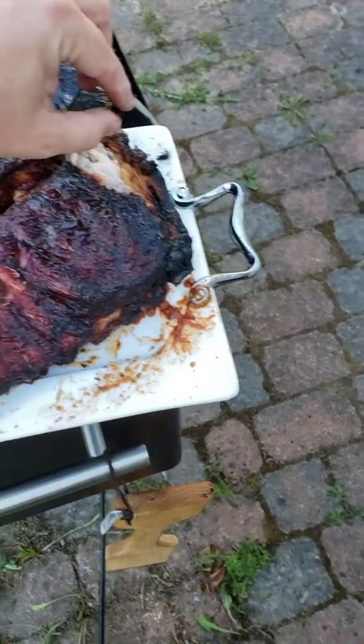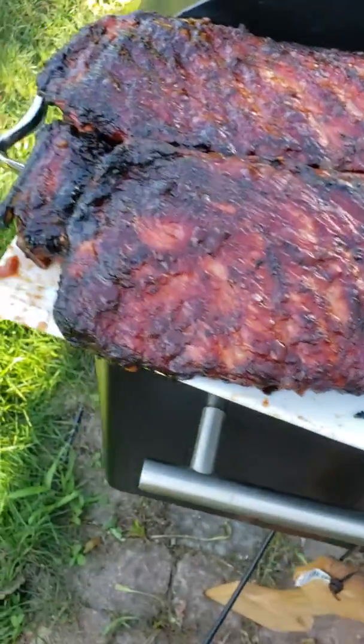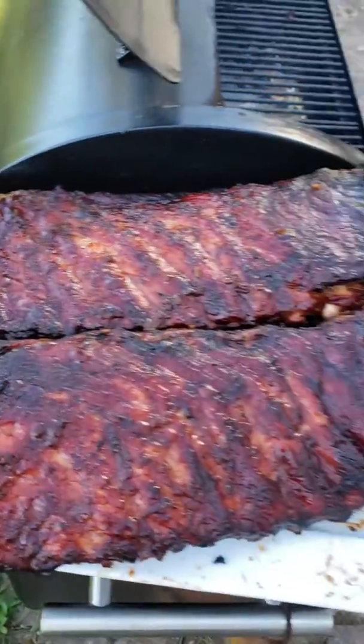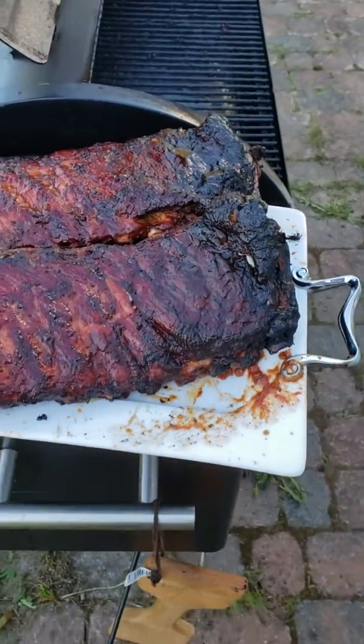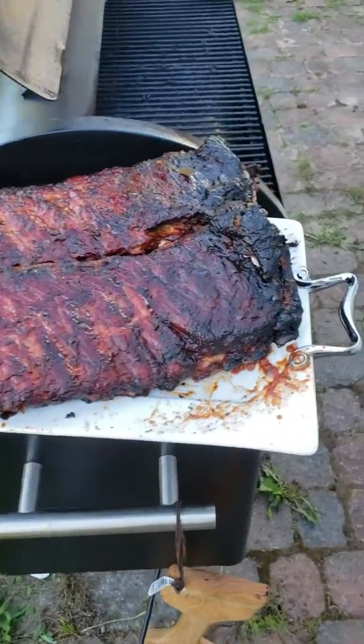You got a bit of bark but look at the meat inside — look at that. There'll be some good eating. Wishing everybody a good supper and a good night.